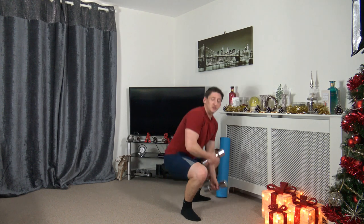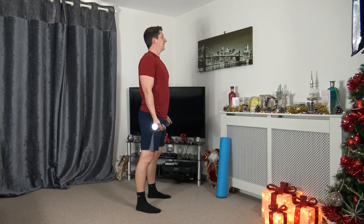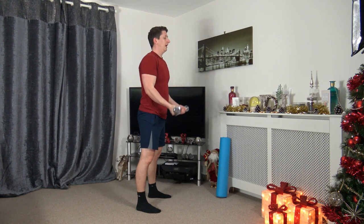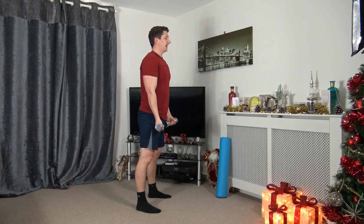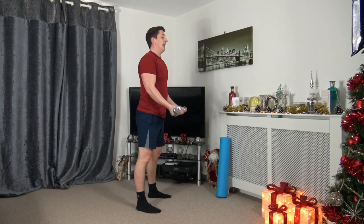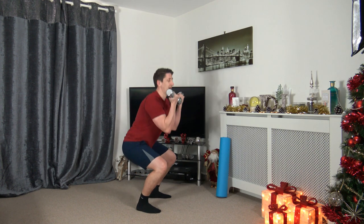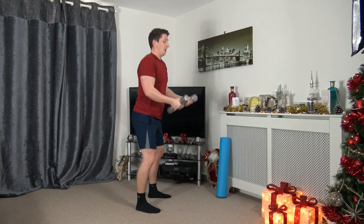Grab the dumbbells — squat to bicep curls, feet shoulder-width apart. Three, two, one. Toes pointing forwards, sit back into that squat. Strong core, head facing forwards — sit back like you're sitting into a chair. As you bring the dumbbells up, squeezing the biceps. Ten seconds to go, five seconds to go. Three, two, one.